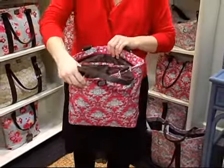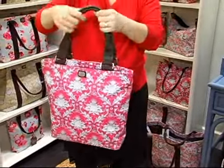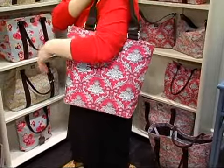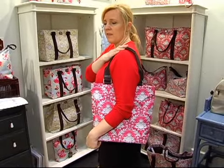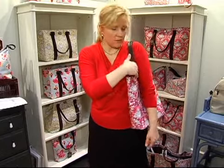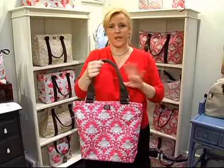It fits a file folder, it fits magazines, and it really fits nicely on your shoulder. When you put it on your shoulder it's nice because it's the perfect length, and when you hold it this way it doesn't make your arm bulk out. It's kind of a great combination of a purse and a tote together.